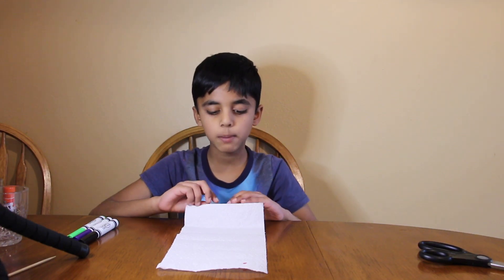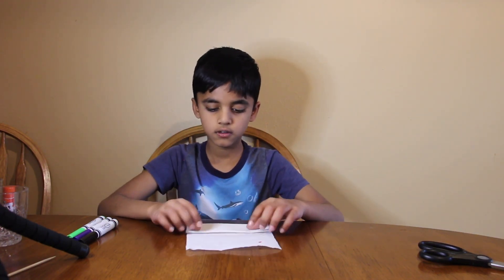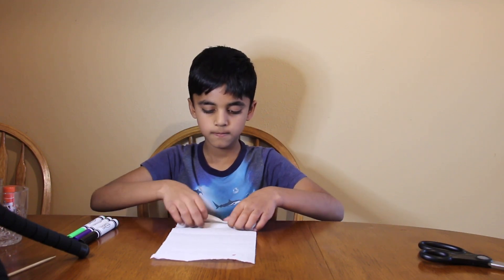Now let's fold the paper. Now I'm going to cut the paper.